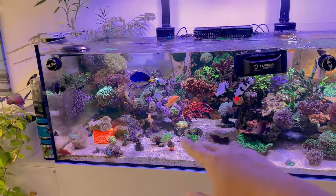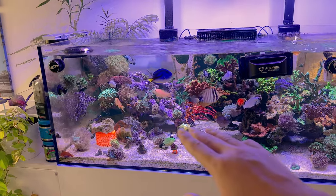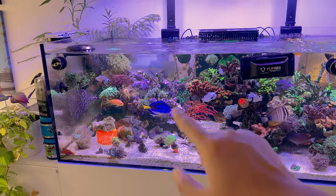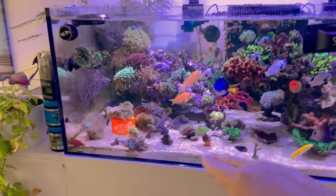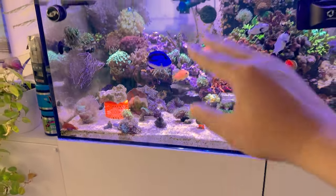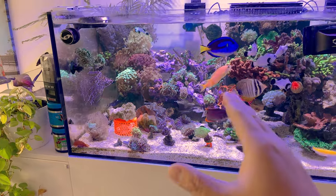For this scape, we went with Carib Sea arches — I only got arches. This consists of about three or four arches, which is basically one box. Really loving the scape because now we have swim-throughs visible on the bottom. It's very open — it's not just a pile of rocks like it was before.